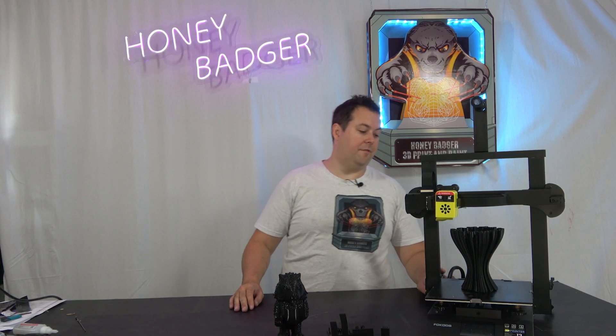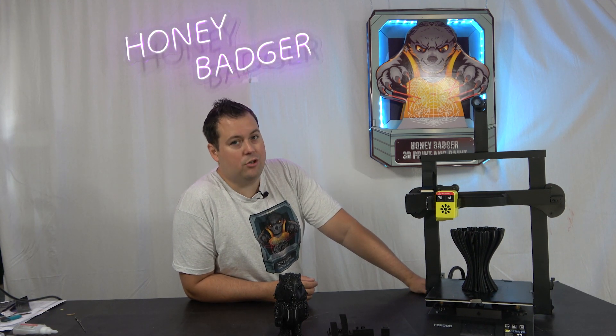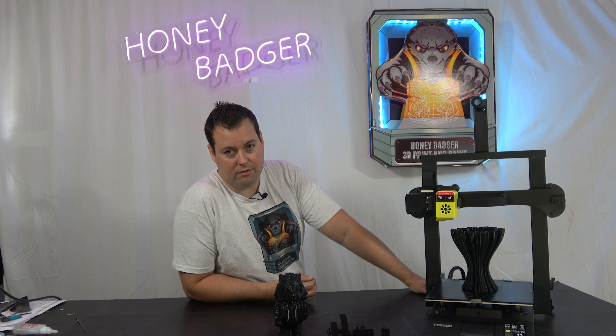So the Fucos Odin 5 is a newcomer to the space — and I want to be very clear — it is a very crowded space. This is quite obviously the same build volume as an Ender 3, so it's 235 by 235 by 250.